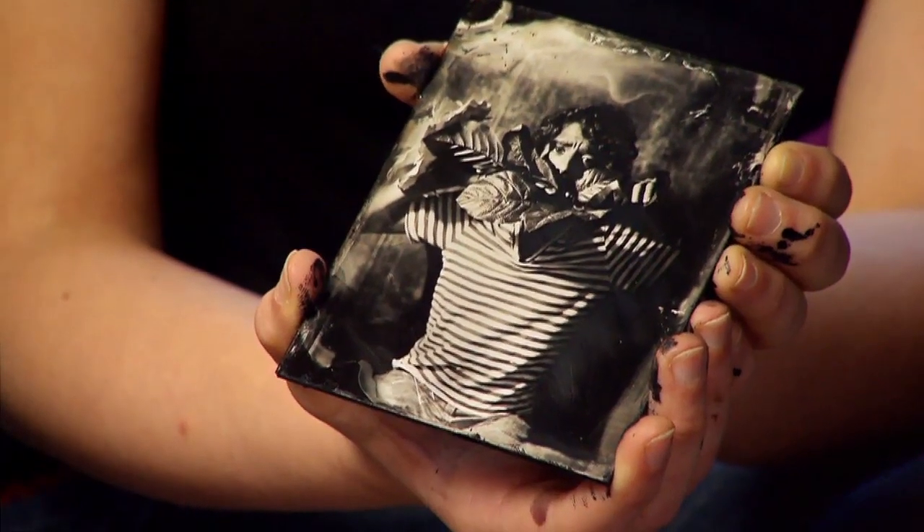Hold this! And here's your portrait! Whoa!